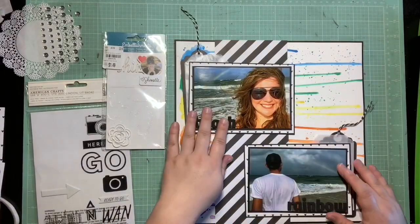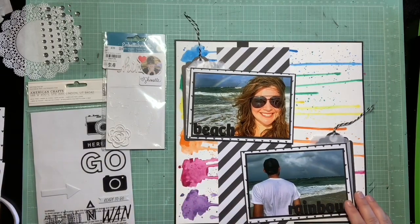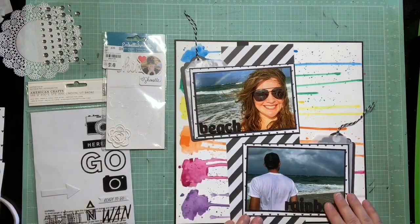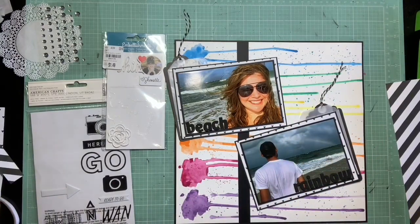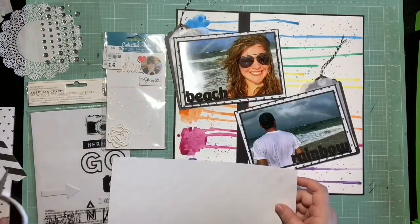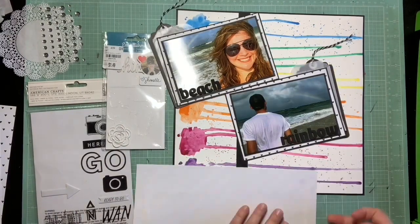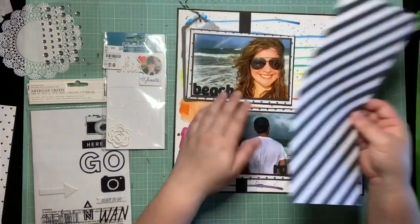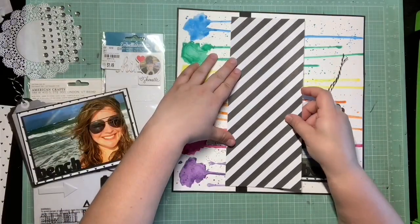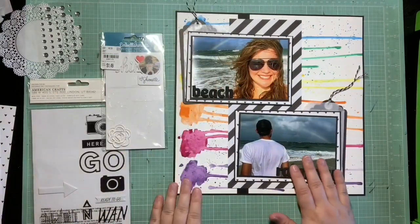I just thought this was the perfect page for that - to do some rainbow mixed media. I also felt like it helped enhance the fact that I was pulling in a whole lot of black and white elements, because we have all this color but I'm trying to pull it down a little bit with the black. And that was very reminiscent of that day because we had very dark skies and seas but then we got this really vivid rainbow. So I just pulled in some thickers to do my title. I just called it Beach Rainbow and had one word on each photo.